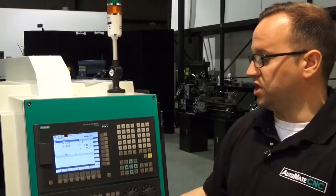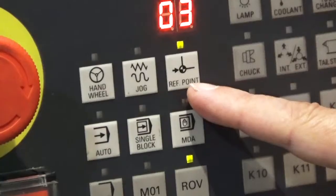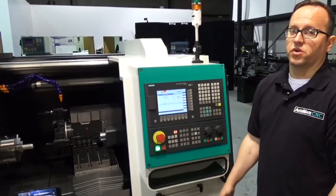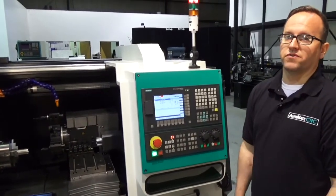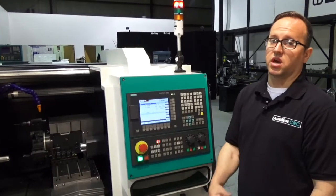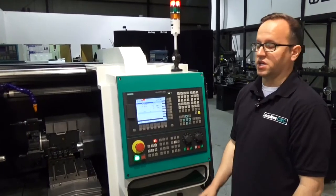By default, when you start the machine up you'll be in reference point mode. In reference point mode, all you're doing is referencing the machine — giving the axes a known position to calculate tool offsets and work offsets.